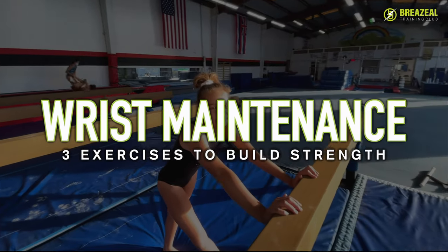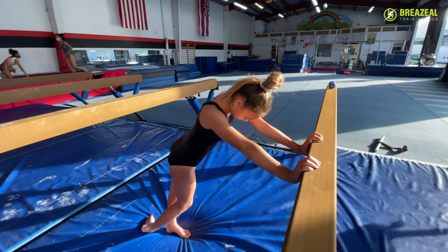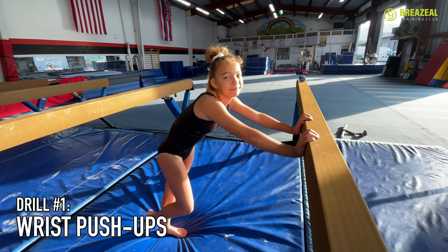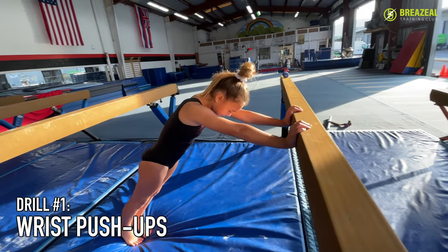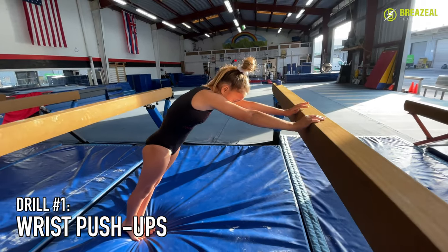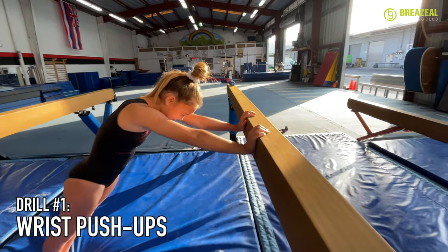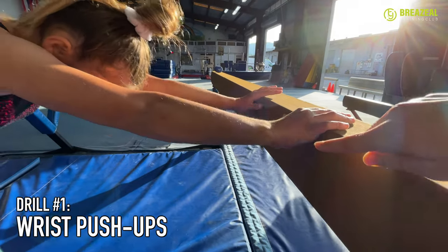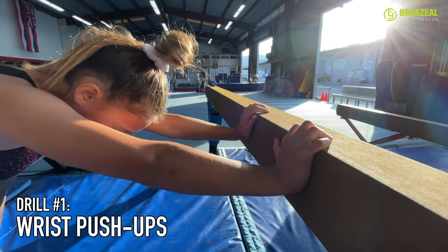Our level seven Kylie is going to show us our favorite three exercises we use to help strengthen the wrist so that they can withstand all the practice that we do. Exercise number one are wrist push-ups on the side of the beam. You can see Kylie is a little bit angled with her body. She's got her knuckles on the corner of the beam right here and she's pushing up until her wrists create this nice straight line.